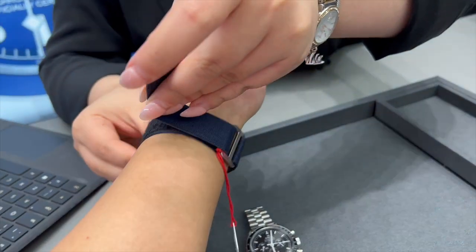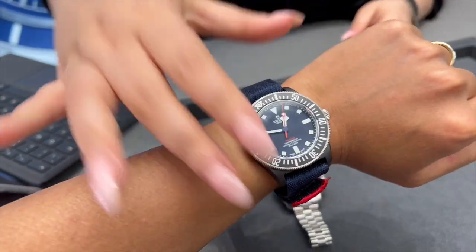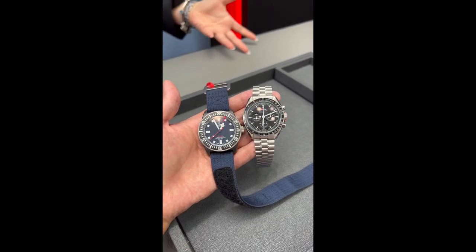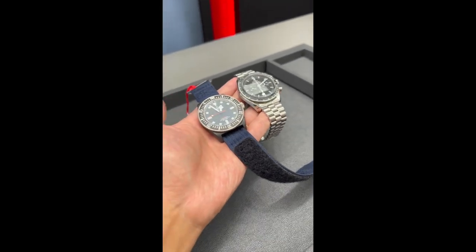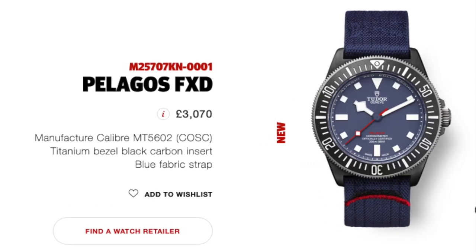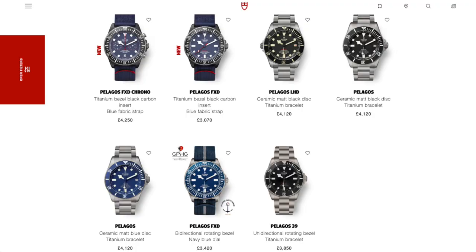Speaking of straps, the Red Bull edition FXD only comes with a single fabric strap, whereas the standard FXD comes with two straps — both the fabric strap and a rubber strap. In terms of price, I was surprised to find out that the Red Bull edition is actually cheaper than the standard model, perhaps partly because it doesn't come with an extra strap. At the time of filming, the Red Bull edition FXD is priced at £3,070, and the standard FXD at £3,420 — meaning the Red Bull edition is £350 cheaper, or roughly 10%.